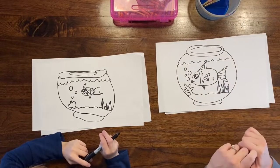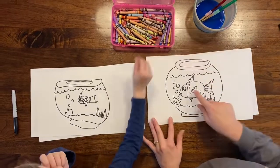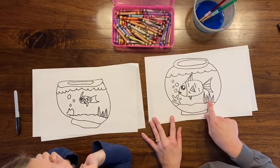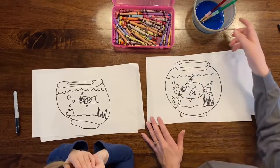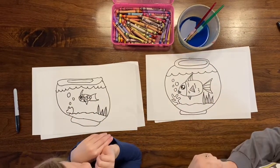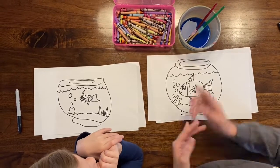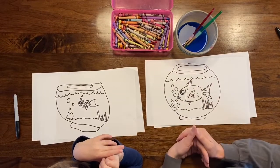We are ready to color! Use crayons to color in the fish, the sand, the plants, and coral. I'm even gonna color my bubbles white. Then we're gonna move over to watercolor paint to paint the water. An art teacher friend of mine mentioned you can use water with a couple drops of food coloring — it won't take much — or you could just color the water in if you don't have that option.